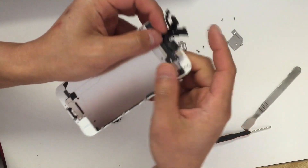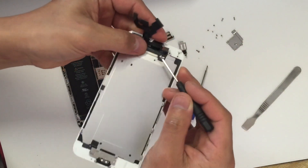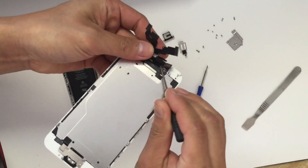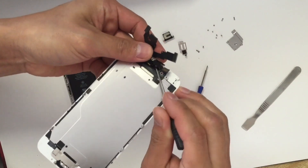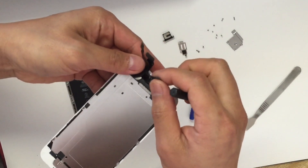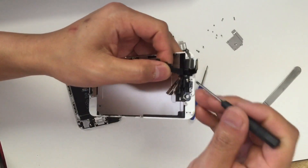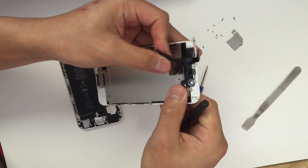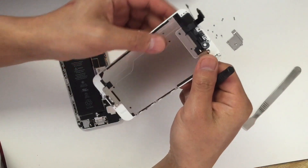You will need to remove the ribbon cable. Use a flat head screwdriver — be careful, because you don't want to tear the ribbon. And we got the ribbon out.